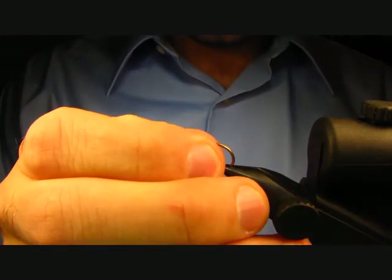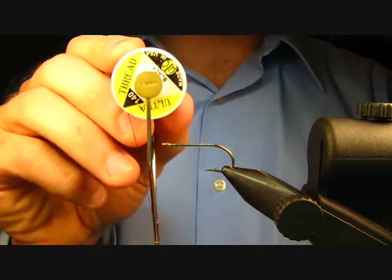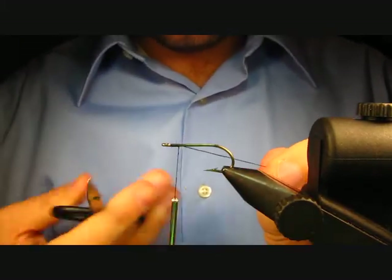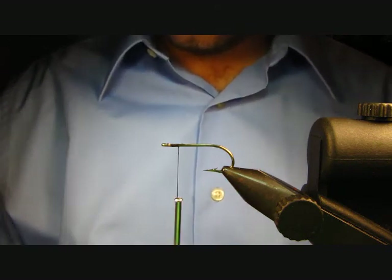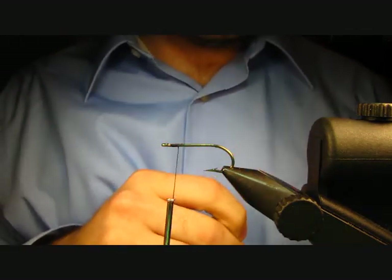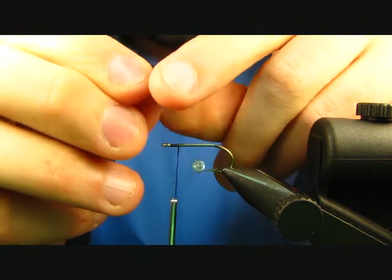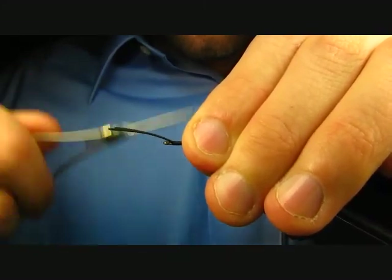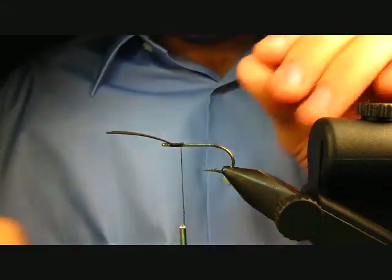The hook I'm going to be using today is a Mustad 3366 in a size 6 — just a nice strong hook. The thread is UTC 140 in black. Get some thread on there and clip off the tag. The very first thing we're going to do is tie in some antenna: take a little hunk of rubber legs, fold it in half, tie it right here at the hook eye pointing forward, tighten up, and trim close and clean up the ends.